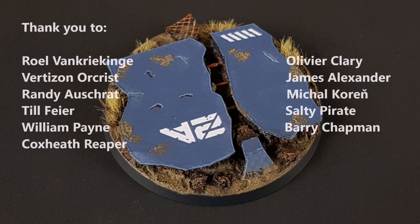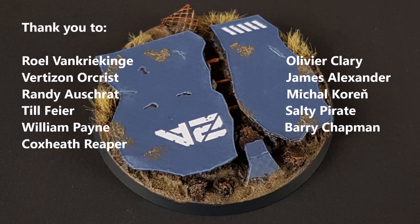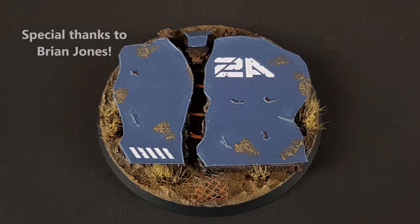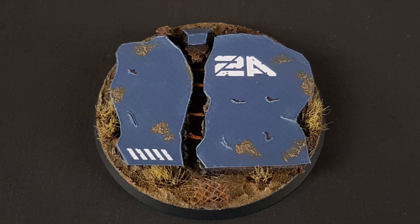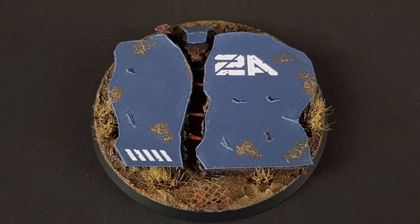And there you have it — a toppled wall for one of your miniatures to stand on and look like a tough guy. Thank you very much to all my Patrons for supporting these videos, and a special thanks to Brian Jones for sponsoring the channel. If you have any questions or comments, please leave them in the comments section below. I have a ton of other basing videos and some of those should be popping on your screen momentarily. I hope you enjoyed this video and thanks for watching.